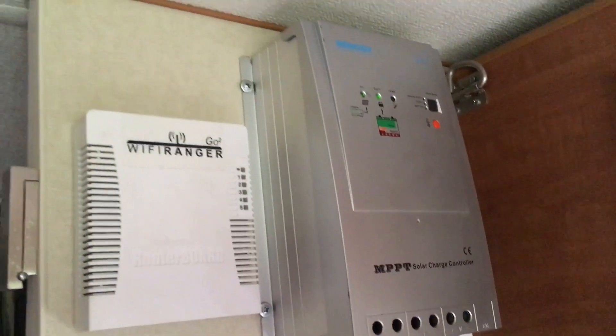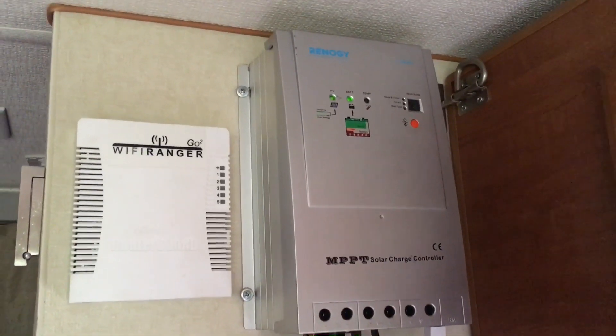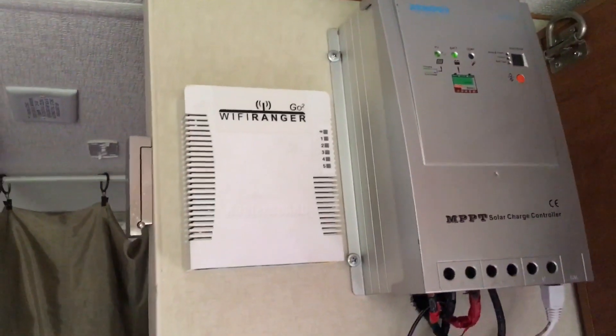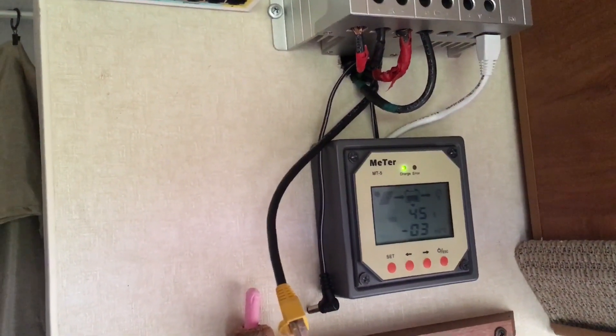The panels cost me $325 each. I also have a 4,000-watt pure sine wave inverter, which was $470. Then I have the Renogy MPPT controller, which cost me $150, also from Amazon.